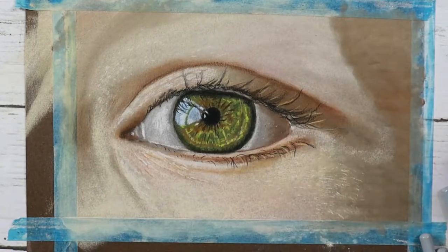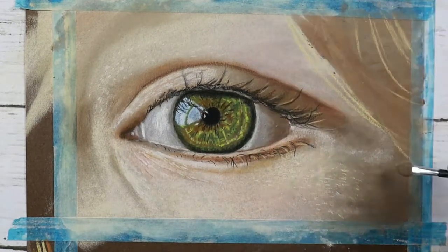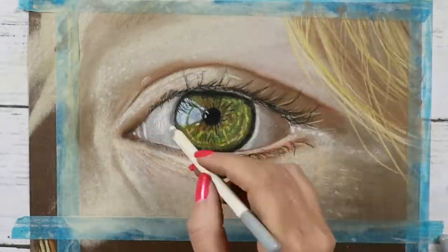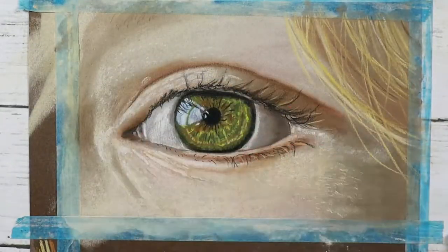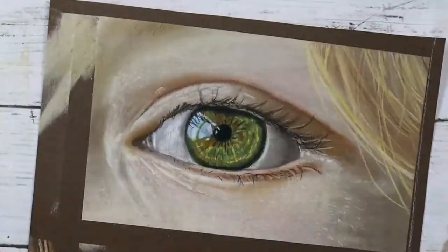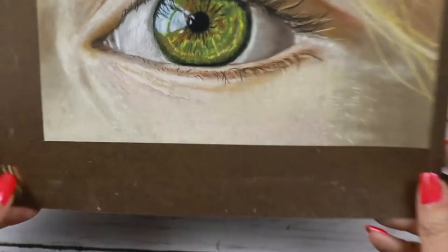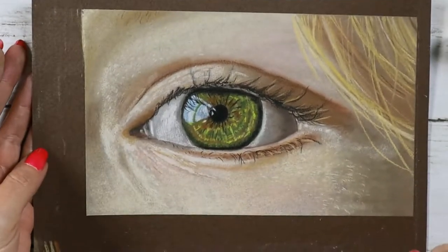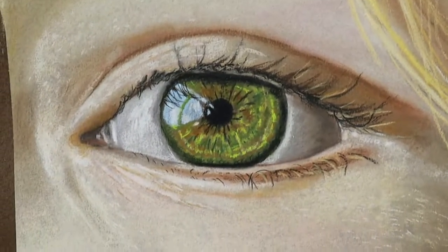I added the hair and some of the eyebrows, and overall it was a little bit difficult for me. I spent way too much time creating this piece — it would have taken me much shorter if I used Clairefontaine. So now let's talk about Clairefontaine.